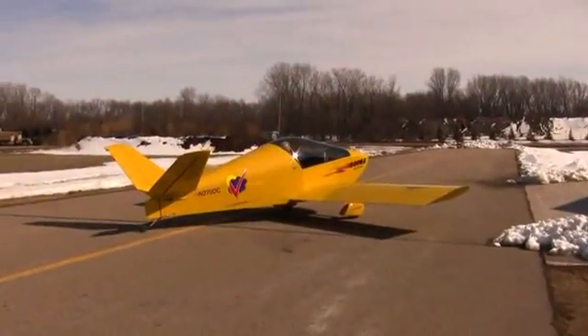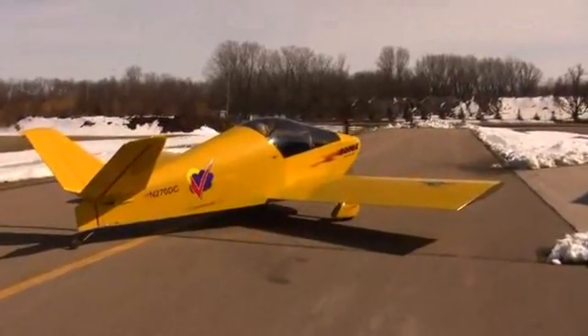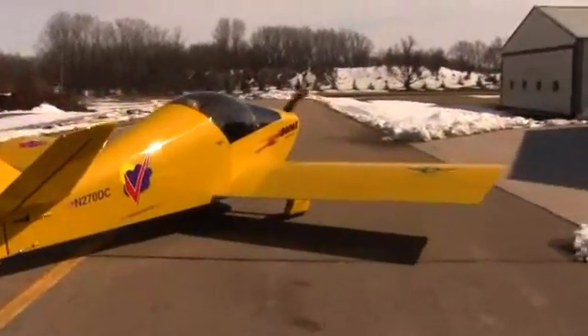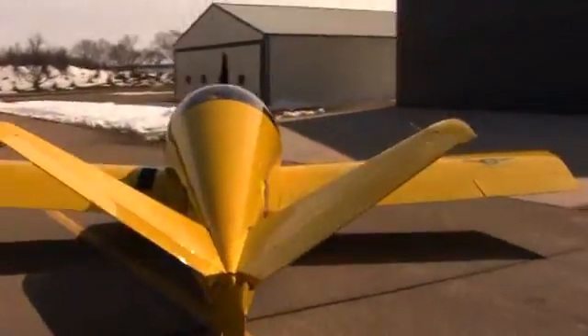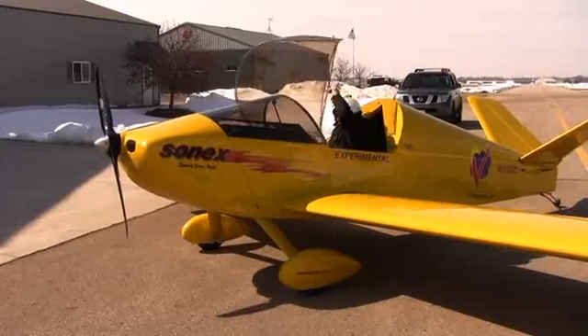And here it comes — 270DC pulling up to the hangar after a successful second flight. A little pattern work.